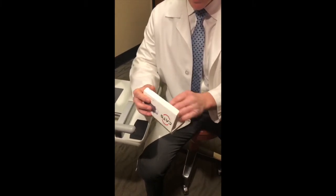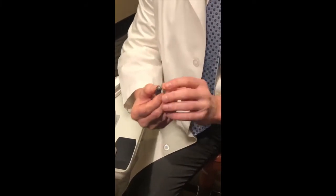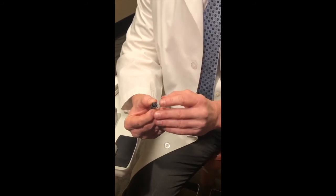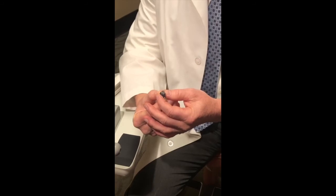When you open the box and examine the prism, you notice that it looks different. The biggest difference is it no longer has a flat applanating surface — it has a slight dimple in the center. This is what allows the accuracy of the CATS tonometer prism in measuring pressure.